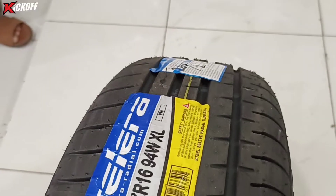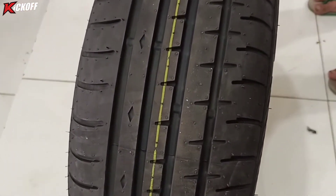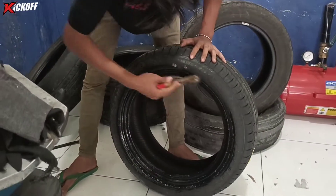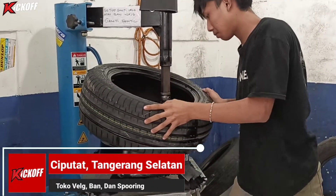Menggunakan ban baru dari Acelera ukuran 205/55 ring 16. Tipe pemasangannya inside, kita kasih pelicin biar pemasangan ke velgnya itu mudah.